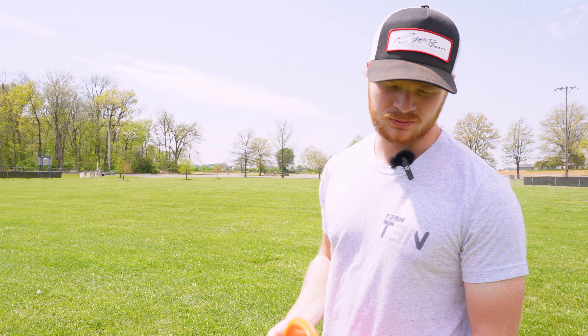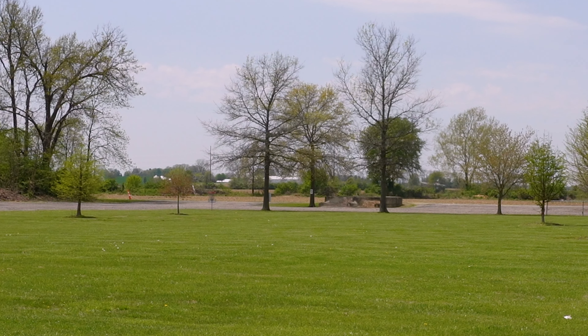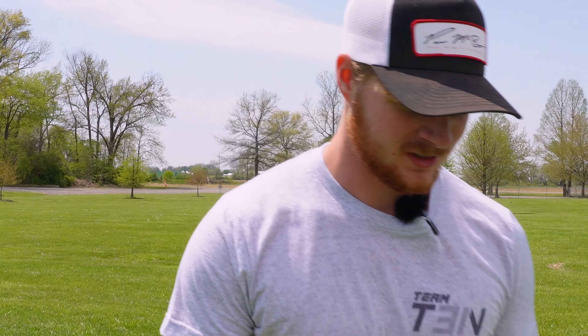It is deeper, so on backhand it actually feels really good, but on forehand I don't know how I feel about it yet. The depth of it isn't super comfortable. That did not come out flat, but as you could tell, that thing just wanted to get to the ground — it just went out and dumped.